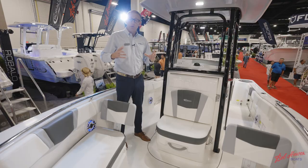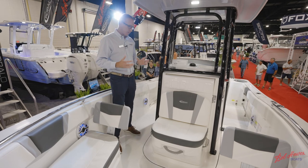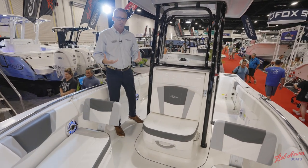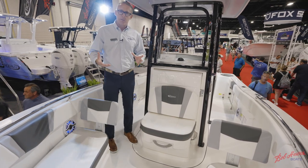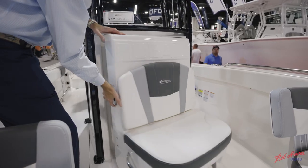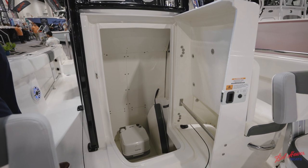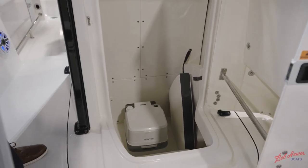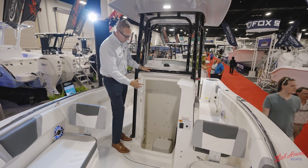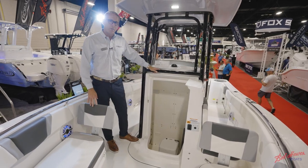Having a head on a boat is very important when you're out on the water. Most competition at 23 feet uses a small side-entry door on the console that's very hard for an adult to get into. Roballo thought outside the box and built a head compartment that opens from the front — it's really easy to get into, you step down with a nice step, and the entrance is 20% wider than other boats in this size range. There's plenty of headroom, plus a light, a window, and designated storage for your bow filler piece.